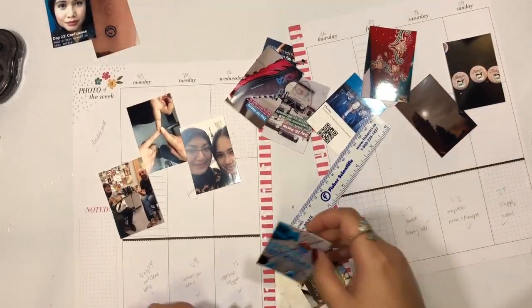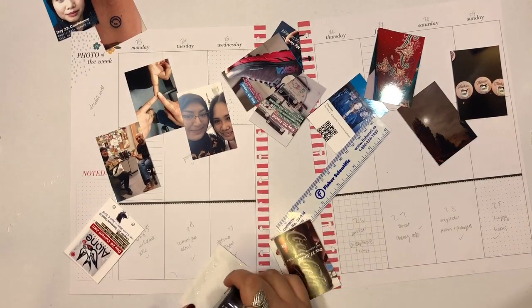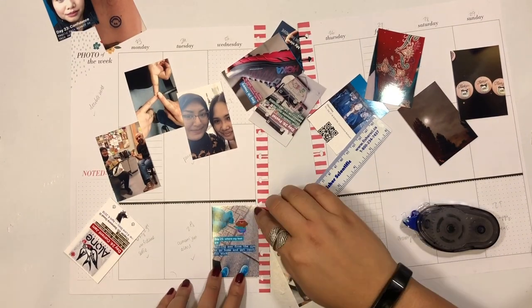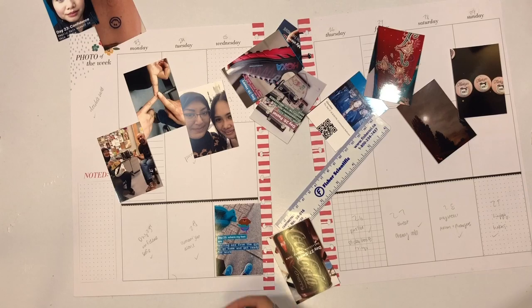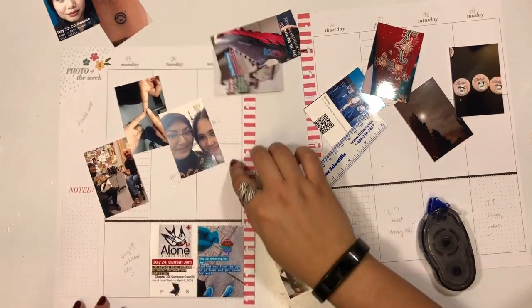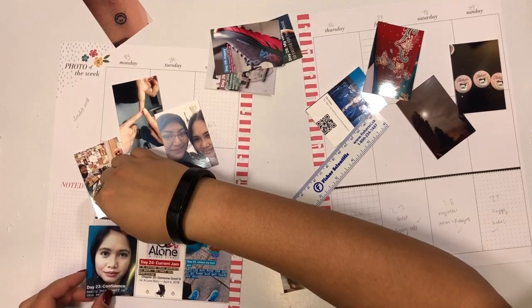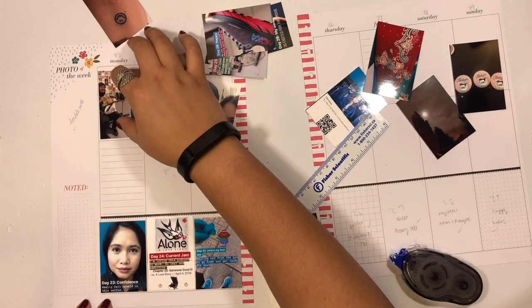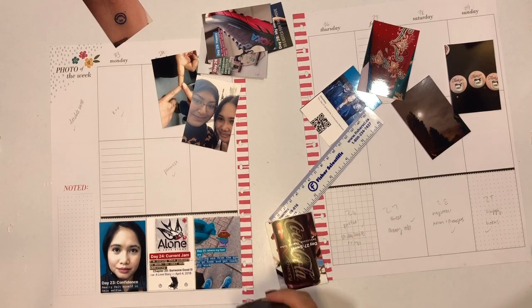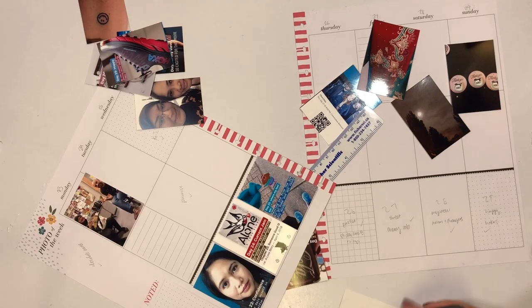Once I have that border set up, I'll go ahead and put my memory keeping challenge photos at the bottom row. I'm going to adhere my photos with Tombow mono adhesive. I love how cheap and easy this adhesive is to use, and I find that if you're pretty liberal with how much you put on, it will definitely stand the test of time. I'm a big paper crafter — I also stamp and make cards — and this is definitely my go-to adhesive for putting together my cards and other paper crafts.